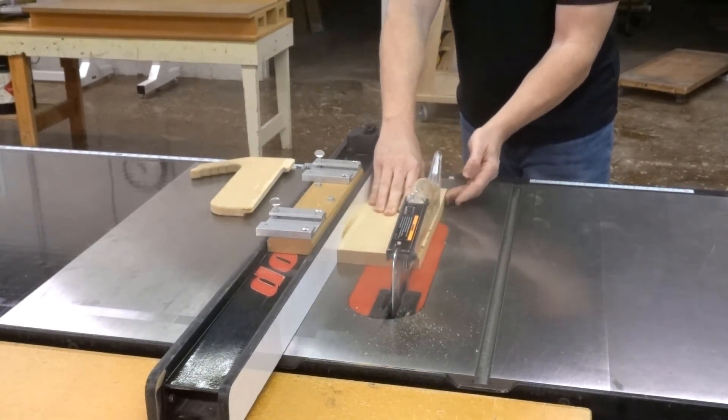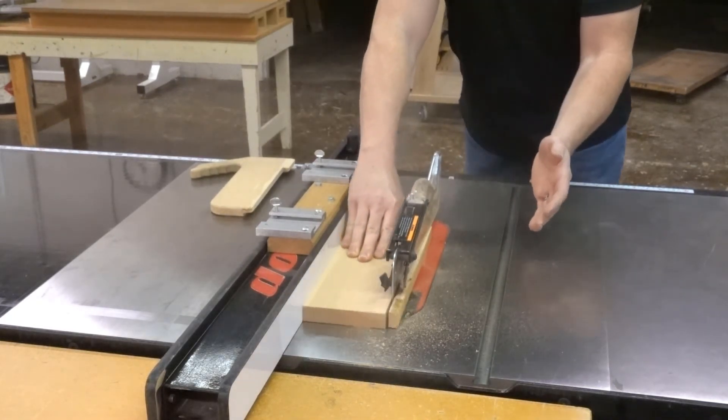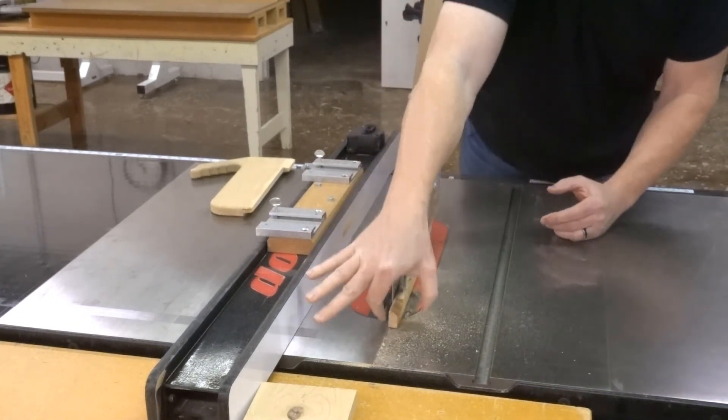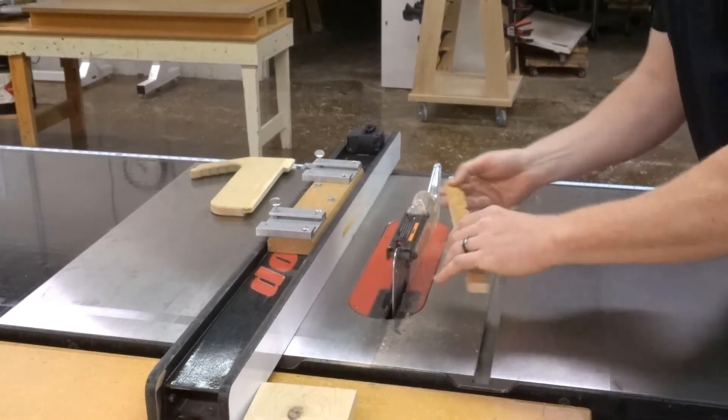Move your left hand back as you get to the front of the blade, then let go and push it through. You can either reach around and pull it out, or walk around to grab and pull it out the back.